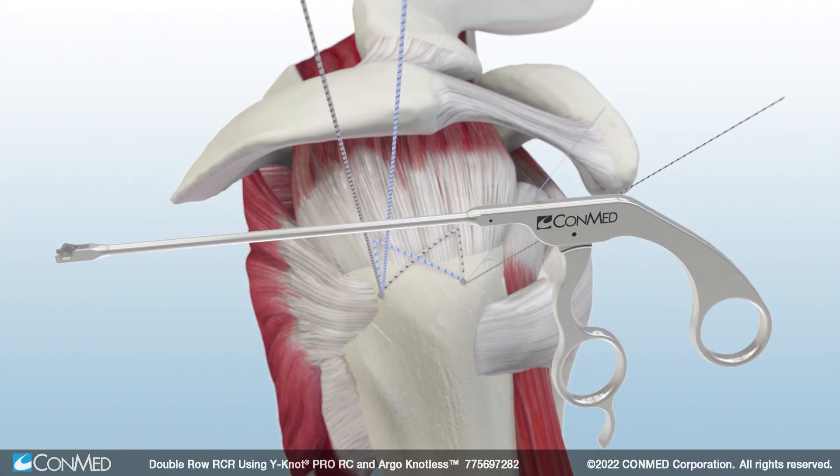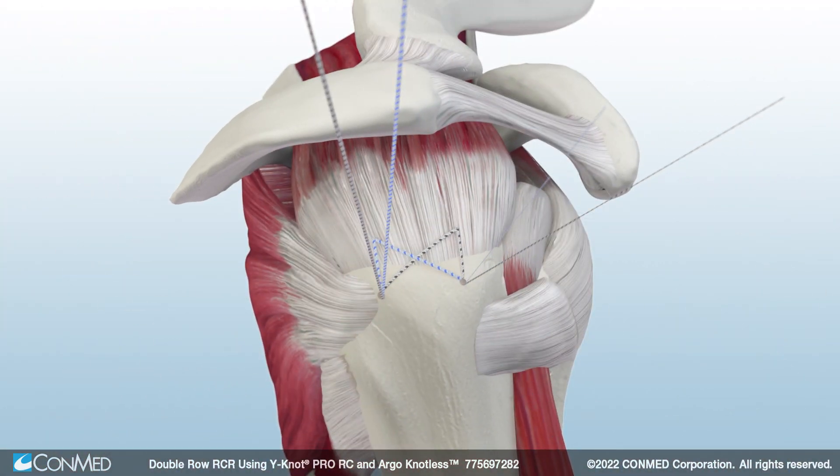Finally, use the Katana Flush Cutter, which can cut up to two limbs of No. 2 Hi-Fi Suture, Hi-Fi Ribbon, or Hi-Fi Tape to complete the double-row rotator cuff repair.